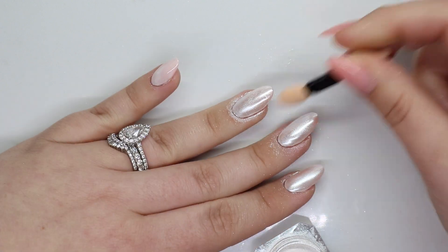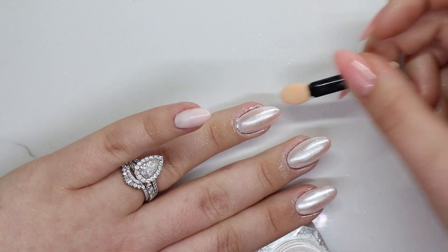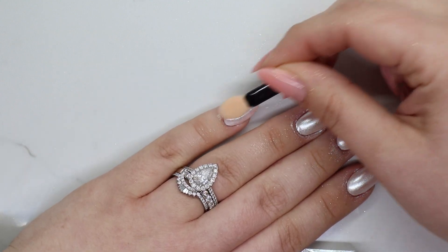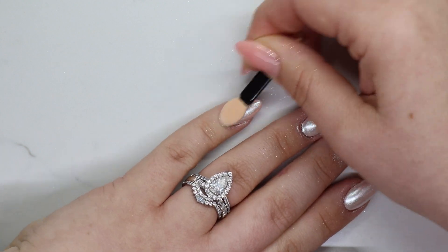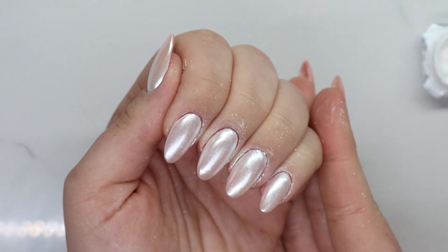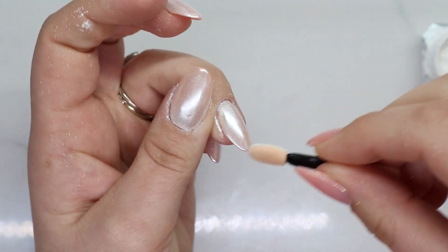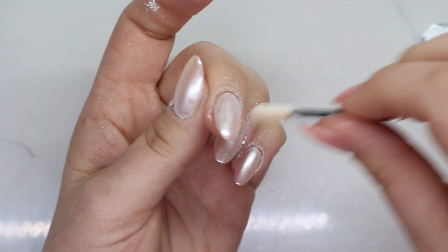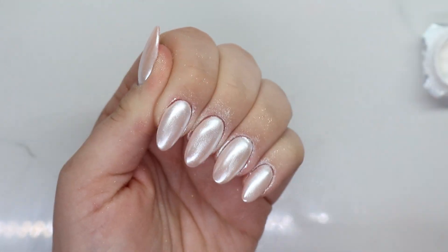I'm going to go ahead and then put this back in the lamp and cure again, even though we have already cured.